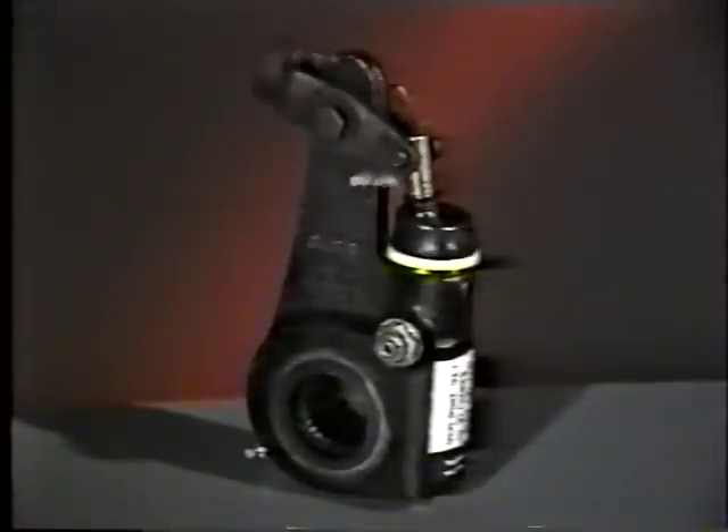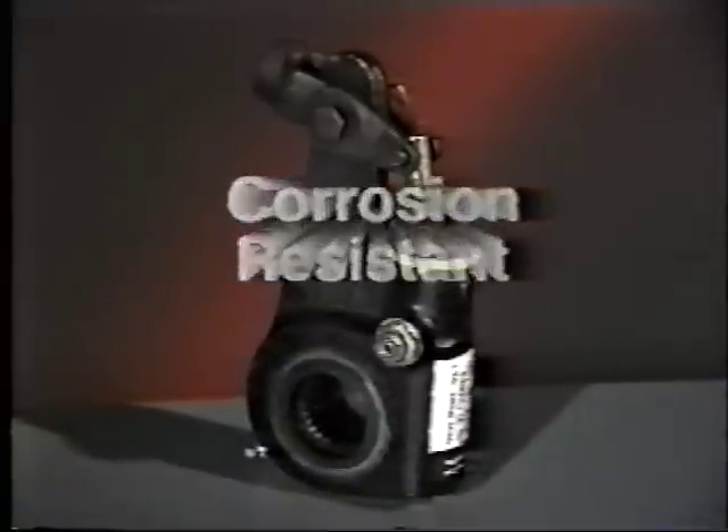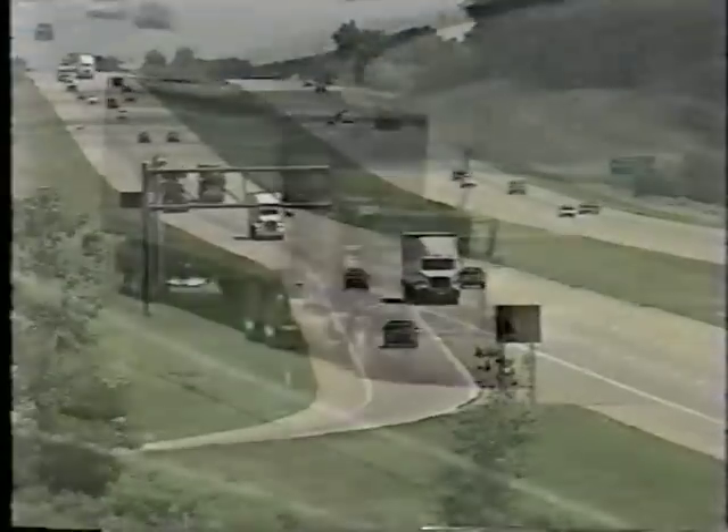Weight. Durable. Stronger. Corrosion resistant. Superior performance. Rockwell International — where the best just got better.